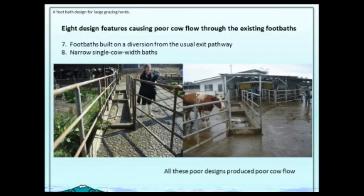Another common problem with these big herds — 300 cows up to 1,200 cows — was narrow, single-cow-width baths. As they came out of 40-bail herringbones, they all held each other up, like we saw in the very first video.